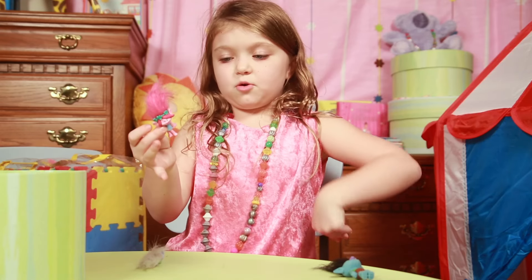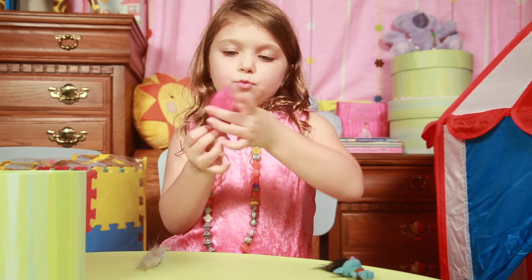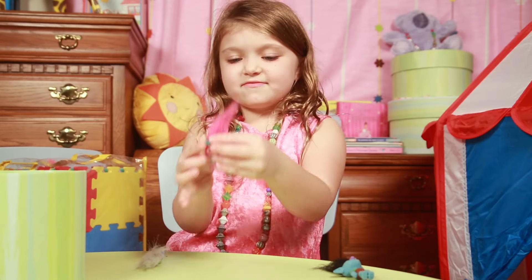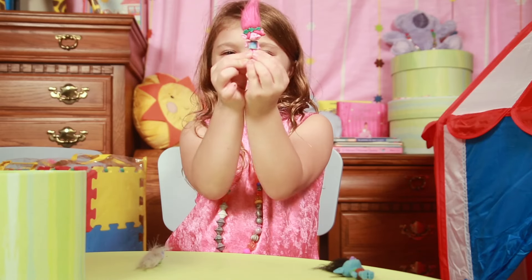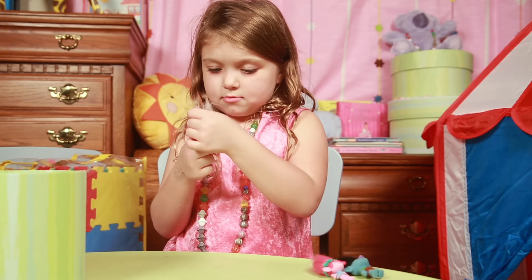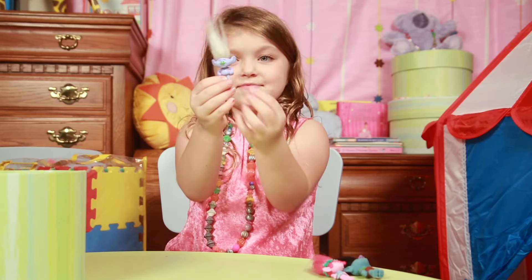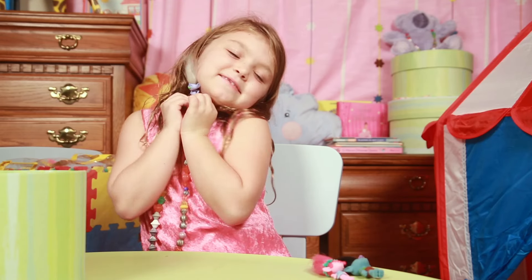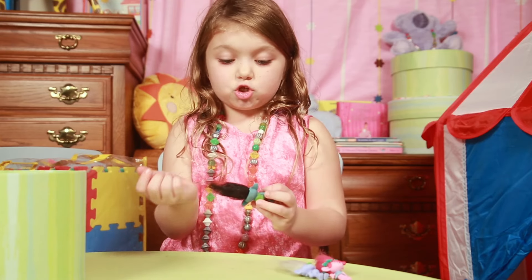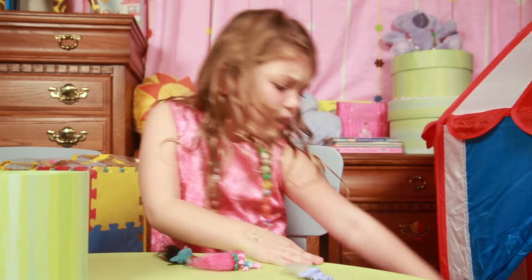She's like going like this. There she is. And her hair is very soft — very, very soft.